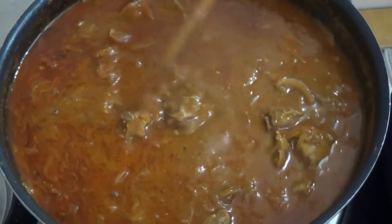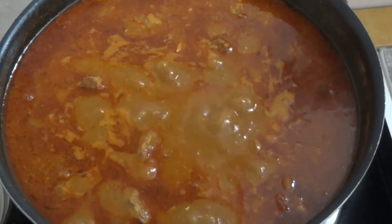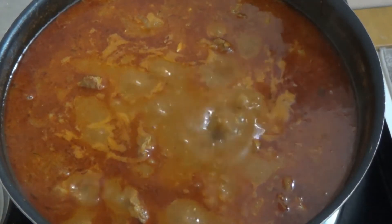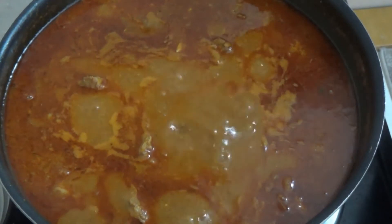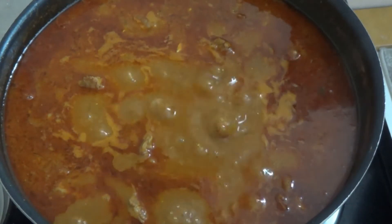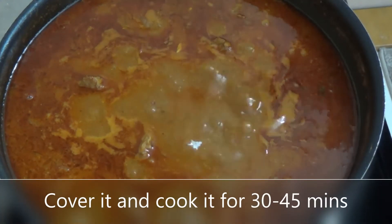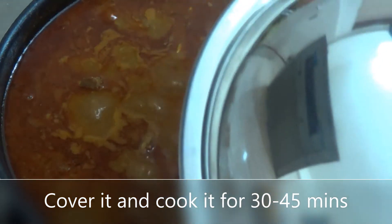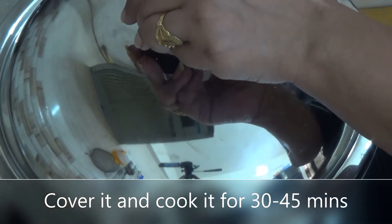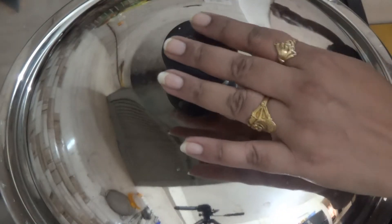It takes about 3 hours to make it in an open pot. If you don't have time, put it in the cooker. Otherwise, put it on the open pot on low flame and leave it for 3-4 hours. I will keep it open for 3-4 hours. Guys, it's time to check.